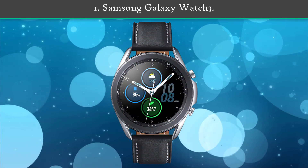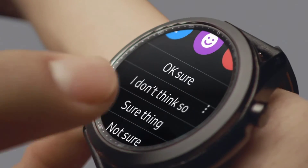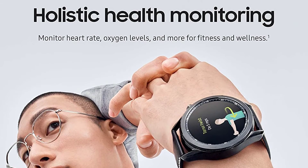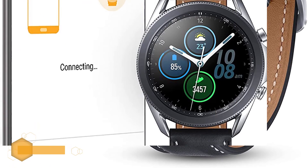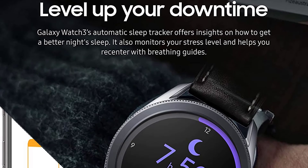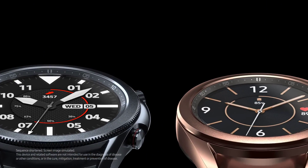Number one: Samsung Galaxy Watch 3. This military-grade rugged device is slimmer and lighter than the original Galaxy Watch, which is good news for smaller-wristed users or those wearing their smartwatch all day. Both sizes feature standalone LTE connectivity, with battery life capped at 43 hours for the smaller size and 56 hours for the larger 45mm option. It also sports a vibrant Super AMOLED always-on display with 40 different configurations.